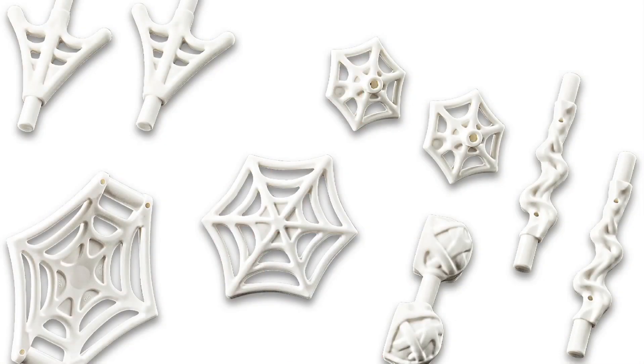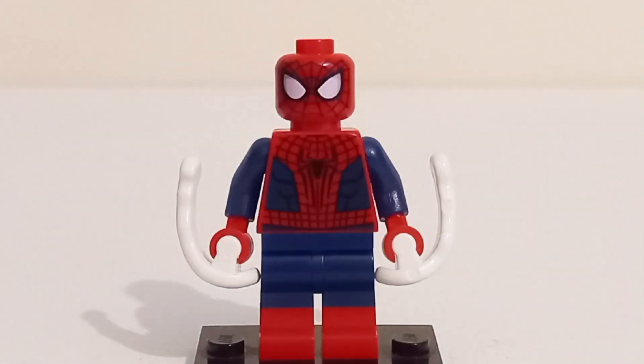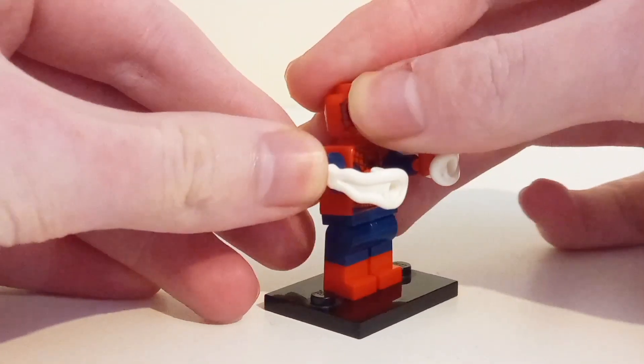When it comes to accessories for the three Spideys, the set includes a web piece pack for all three of them, along with white pirate blast pieces representing webs being shot off the web shooters.